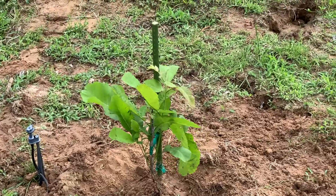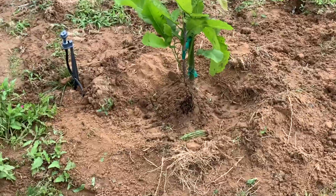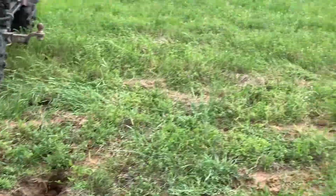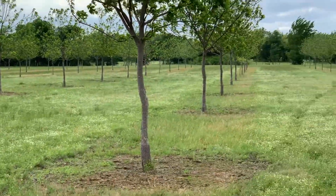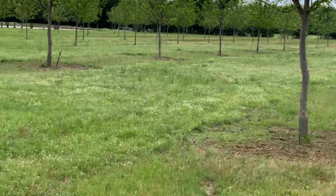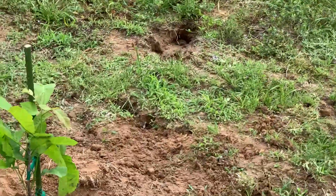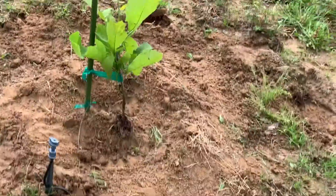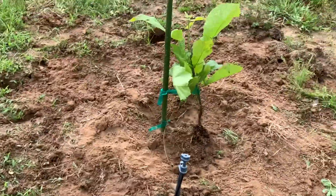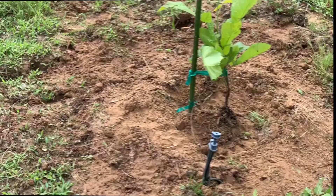So there you go — replacement trees grown at Heritage Farms, transplanted to the pecan orchard. We're back to having 150 trees in the ground; we'll see what happens. Hey guys, hope you enjoyed this video — leave us a comment, thumbs up, and tell me about your pecan trees or pecan orchard. We'd love to hear from you, and as always, glory be to God.